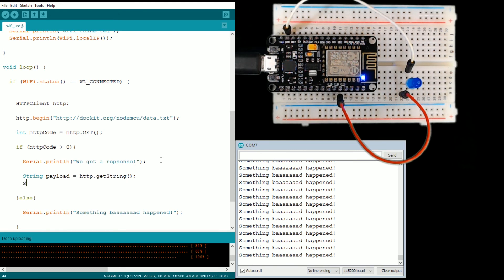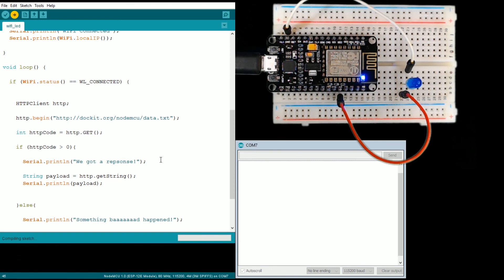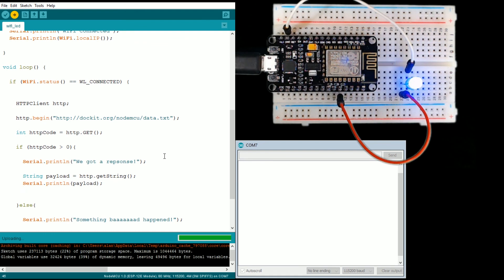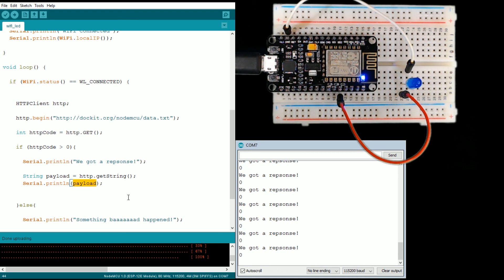We're going to go ahead and print the payload to the monitor. Now we're getting a response — it probably was my internet. Let's go ahead and save and upload it. If all goes well, we should get the message that we got a response, or something bad happened. As well as, if we did get a response, we'll get the actual response — which should be zero right now. And yep, it's zero.